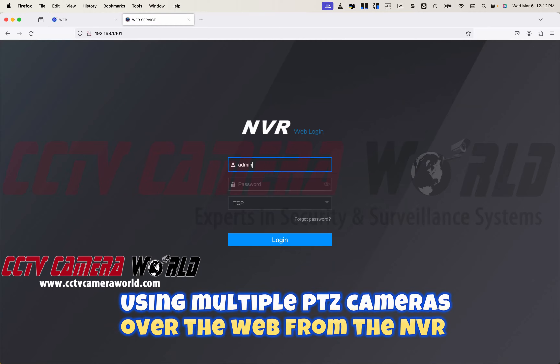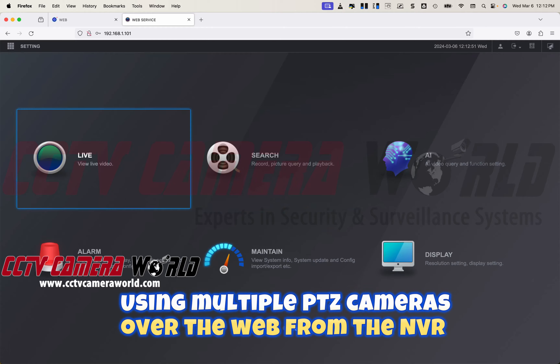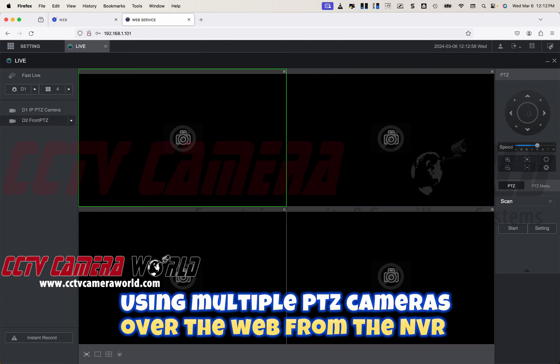Now I'm going to show you how you can manage multiple PTZ cameras through the NVR's web interface. I showed you how you can watch the camera through an HDMI monitor, and now I'm logging into the web interface of our NVR. You can do networking to even see this through the internet if you want.